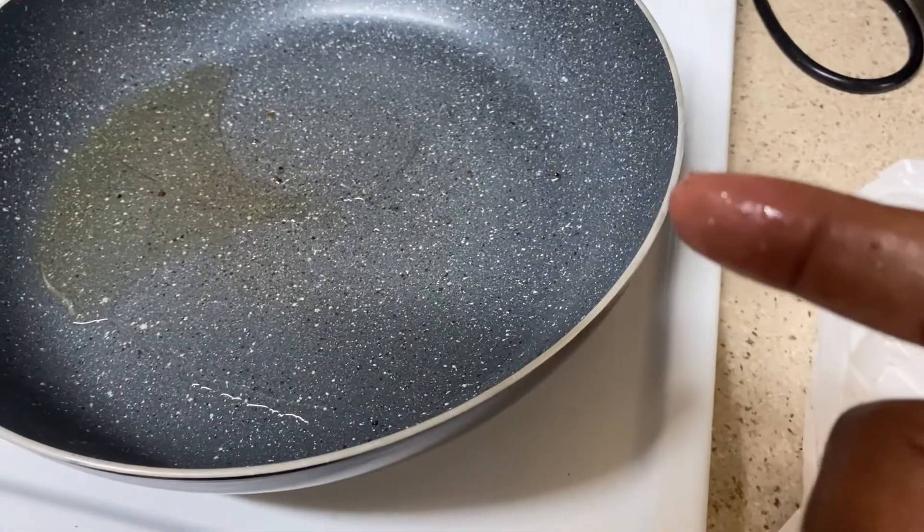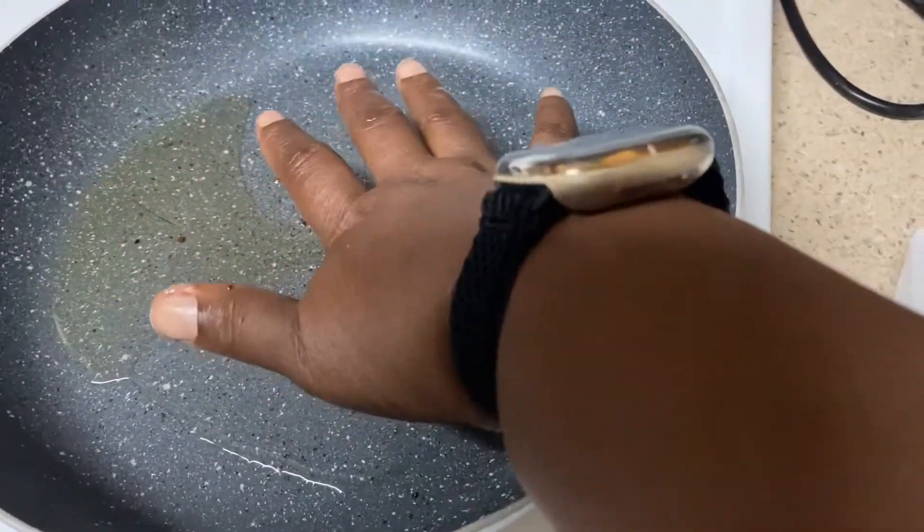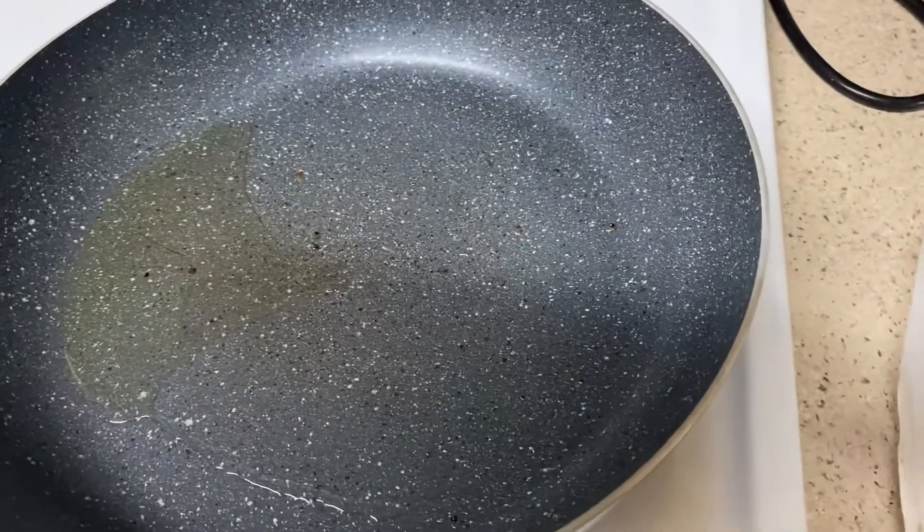While the sausage is cooking, I'm going to get started on the salmon. I'm going to heat about two tablespoons of oil in a skillet on medium high, and once that's hot enough I'll go ahead and add the salmon to the pan.